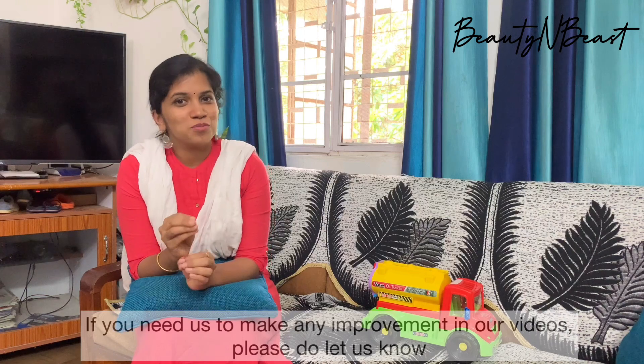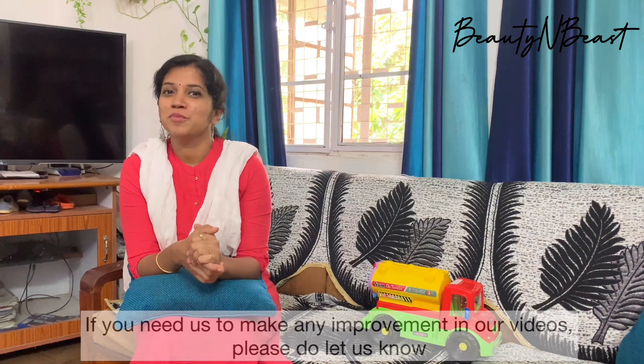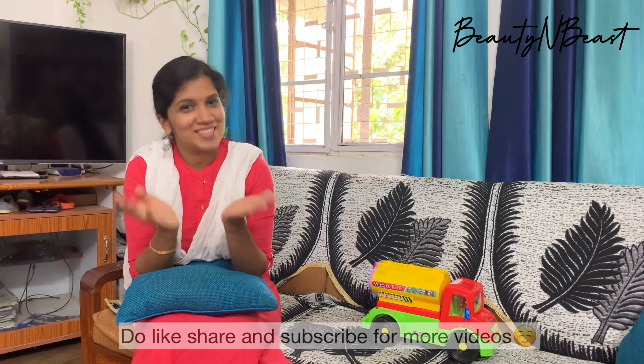Please check the video. Please click like, share, and subscribe. That was great. Thank you.